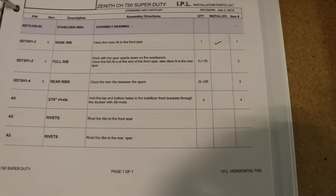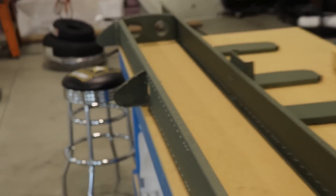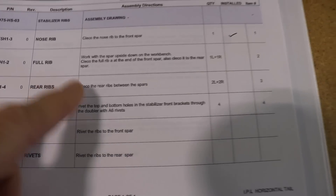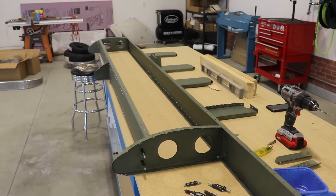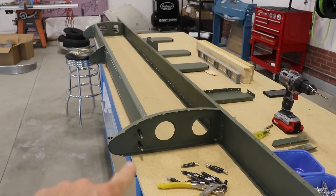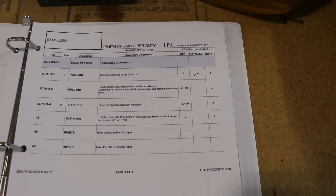The first step on this page is checked off and done. Clico the nose rib to the front spar — that little rib right there is Clicoed to the front spar. Then it says work with the spar upside down on the workbench and Clico the full rib at the end of the front spar. As you can see the horizontal stabilizer is upside down — I've Clicoed on both end ribs. The next step says Clico the ribs between the spars, so let's do that.